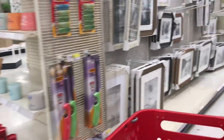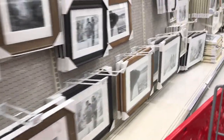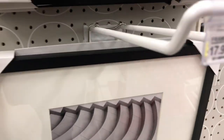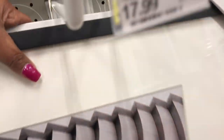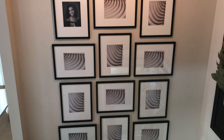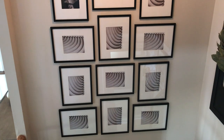Now we're stopping at Target to get the last two frames I need. I also want you guys to know that these frames were purchased way before the coronavirus broke out, so don't think I was in the store shopping for home decor during all that. And this is what it looks like with all 12 frames up.